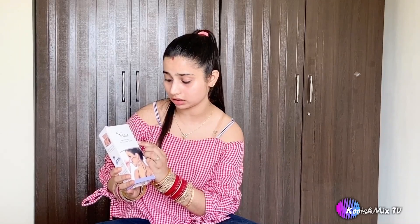Guys, we all know that this lockdown is going on for 3 months, and I am sure that this will be more difficult for all girls because all salons are closed. So I have been managing for 3 months and I have searched a lot. I got a product called Sydney Face and Body Hair Threading System.